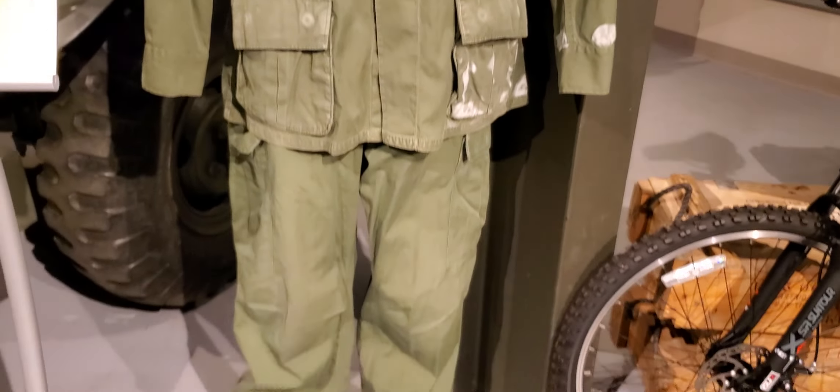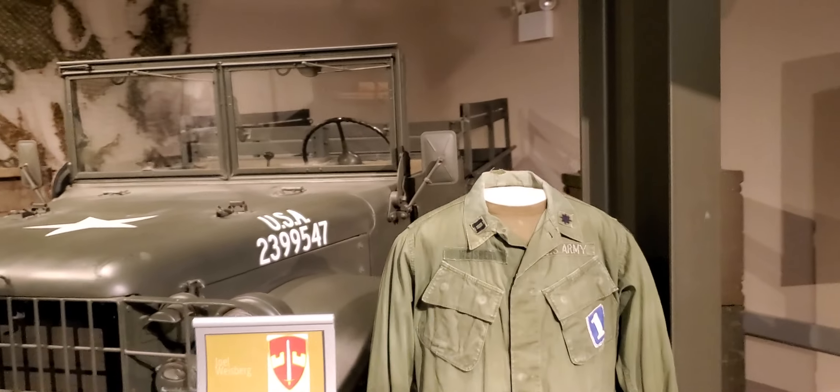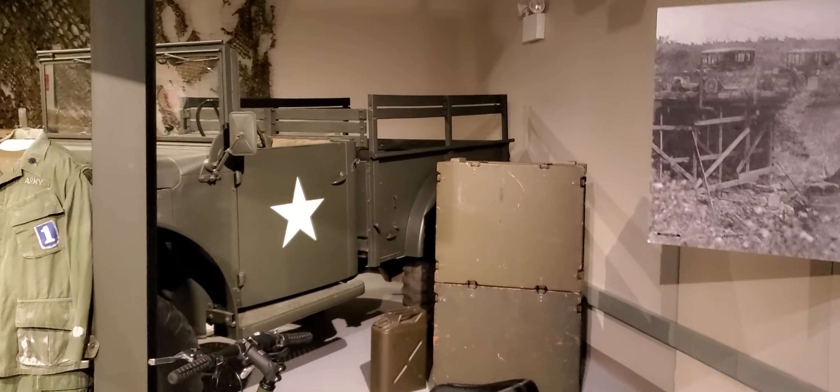All right, now we've got the M37 Dodge three-quarter ton truck. This was from the 1950s — this bad boy right here. I'm going to try to go around it, but I can't get through because they have everything blocked off, so we cannot look at the controls of this one.